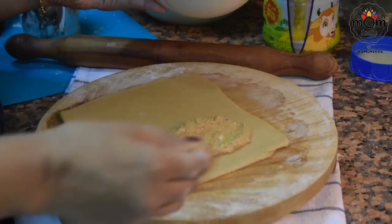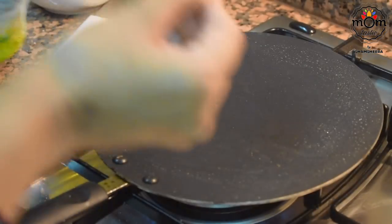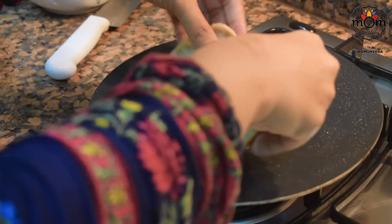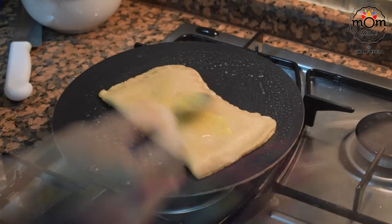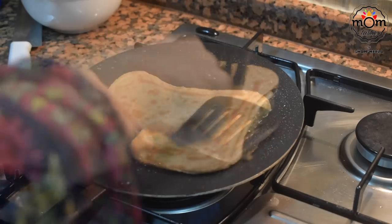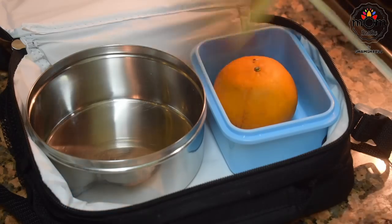Add 2 tablespoons of the filling onto half the rolled paratha, then cover with the other half. Heat a teaspoon of ghee on a tawa on low flame and place the paratha. Make sure the flame is low so the inside gets cooked. Add some ghee on top and flip to the other side. Cook both sides until they are a nice golden brown color. This one is really creamy and tasty — time to pack!